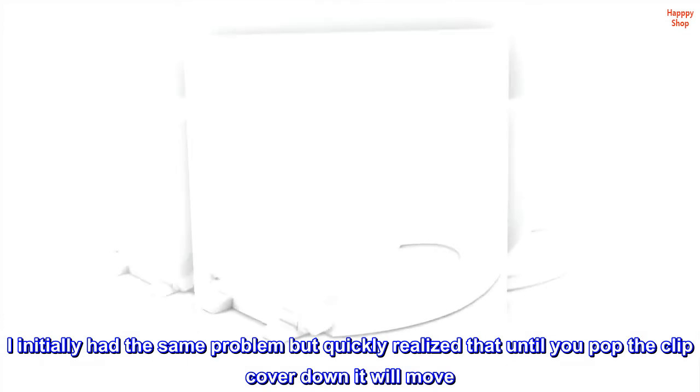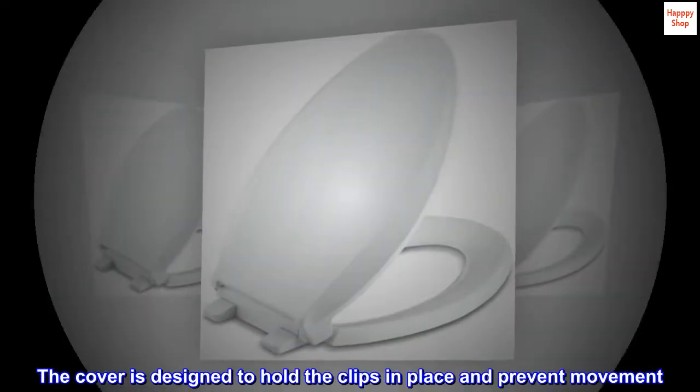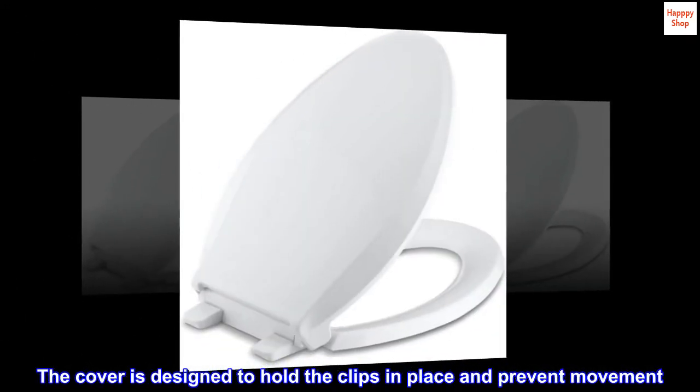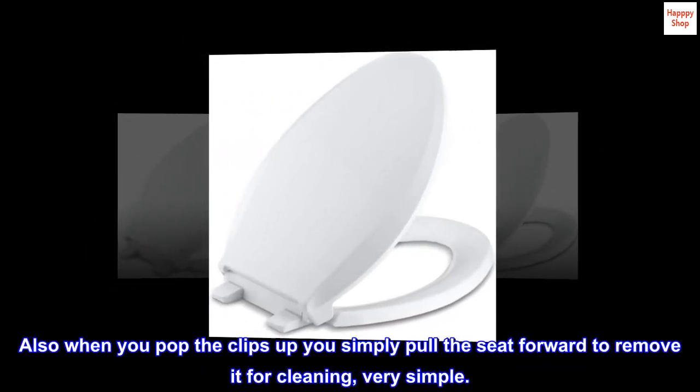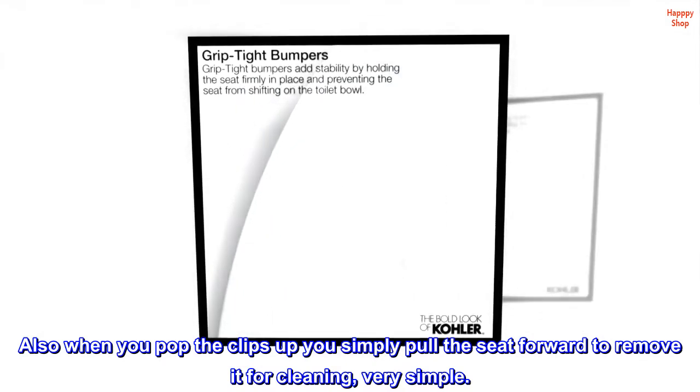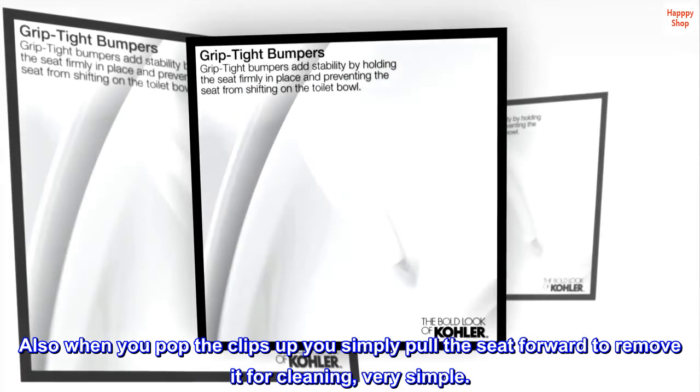The cover is designed to hold the clips in place and prevent movement — works as designed. Also, when you pop the clips up, you simply pull the seat forward to remove it for cleaning. Very simple.